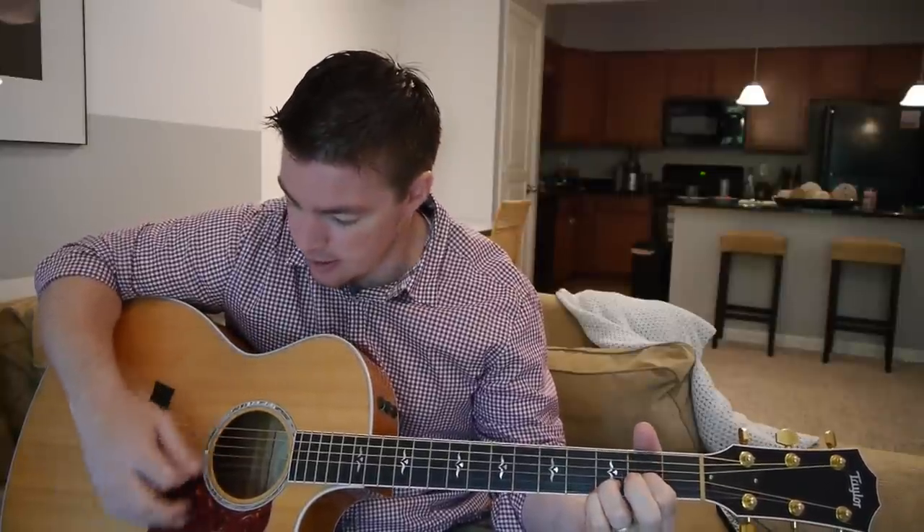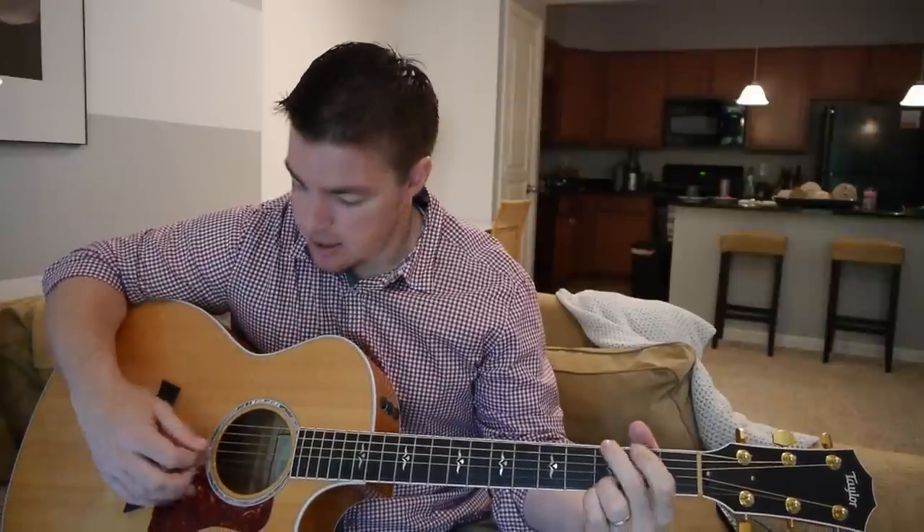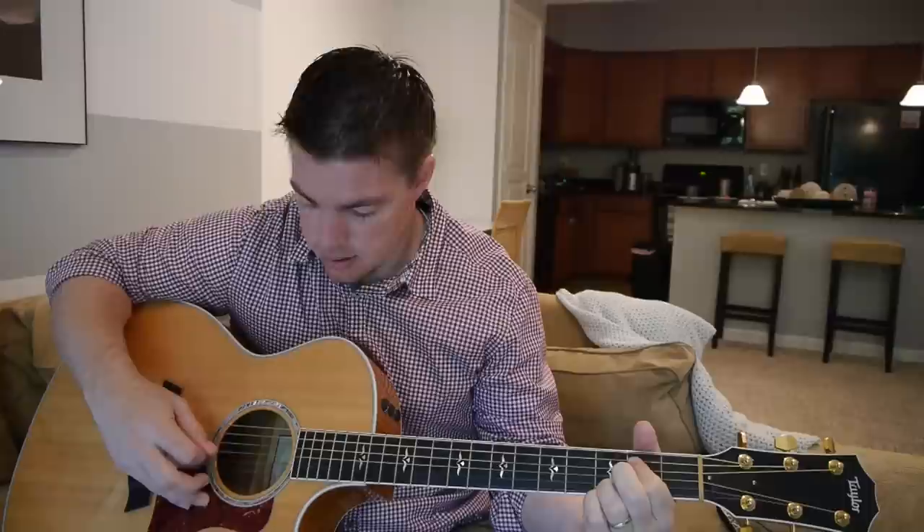If you're first starting out, what I recommend — I've taught people in a lot of in-person lessons — is make sure your chords are sounding very clear. You want to pick down each string individually to check each note is ringing out.